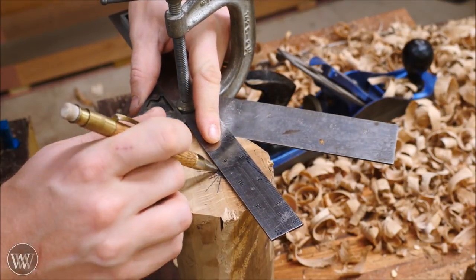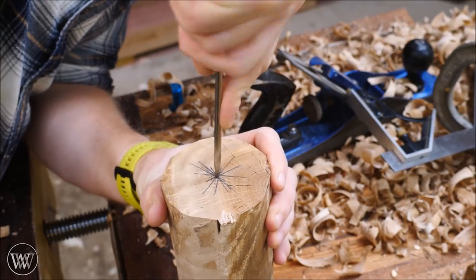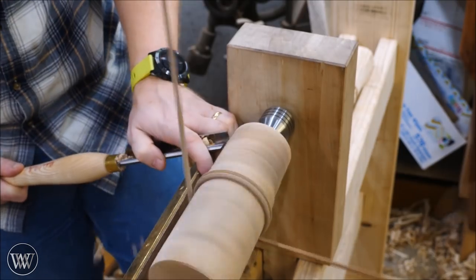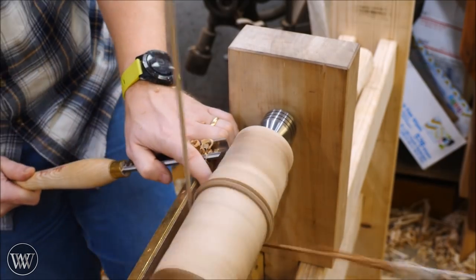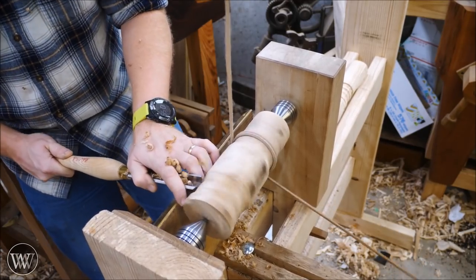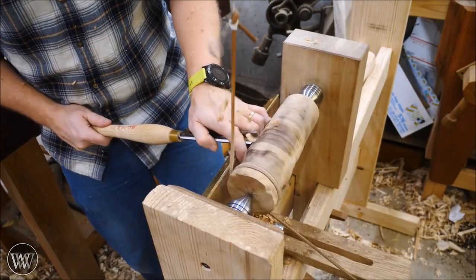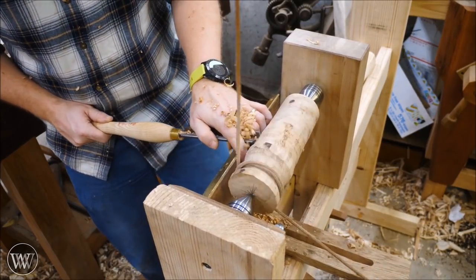Next thing is to find center. I made this center finder out of an old square and another ruler — one of these days I should actually make a proper center finder; it might make a good video. Once I found center on both ends, I used an awl and pushed into the end so the live centers can chalk up on it. Now we can start to bring this thing down to round. With a bit of work it comes down, and I did almost all of the turning with the roughing gouge — just a good general purpose tool. You can use the sides, you can scrape with it, and you can remove a lot of material.